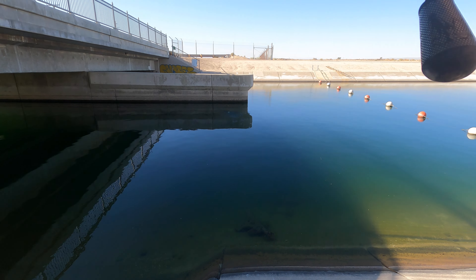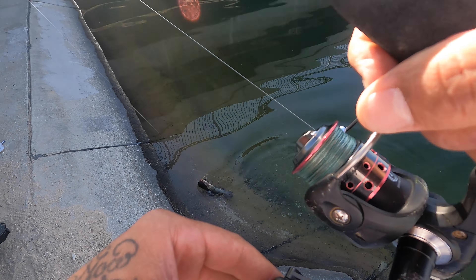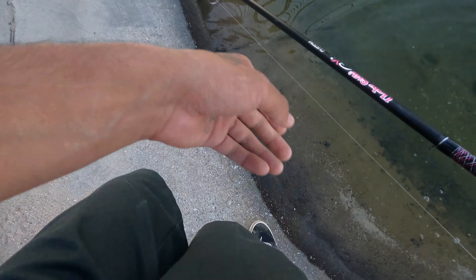Look at that — there's a big bass down there just swimming around. I don't know if you guys can see that, but there's two big bass right there. Look at that!